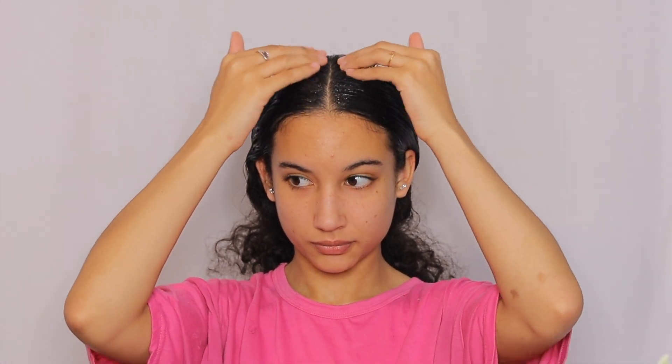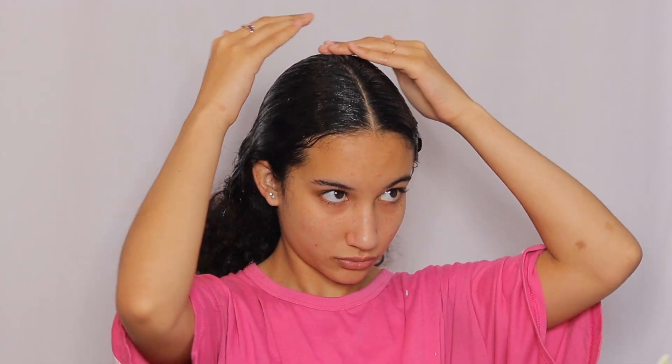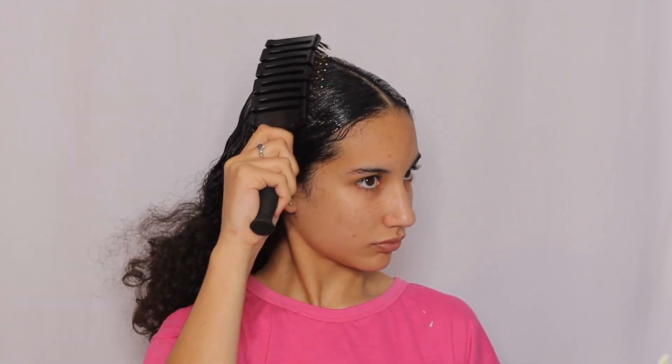Now it's time for gel. I'm going to be taking Eco Styler Gel and I pretty much go crazy with this — I apply quite a lot because I want to make sure my hair stays in. I was going to a game, so I had to make sure my hair would stay slick. Then I'm taking more water and brushing more just to help disperse the gel, because brushing gel with no water is kind of hard. I just continue brushing to make sure it's all smooth.